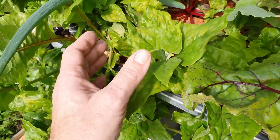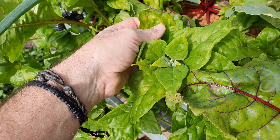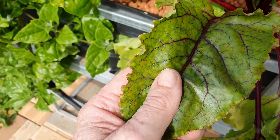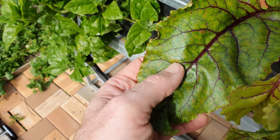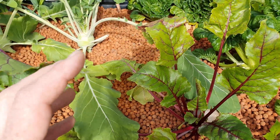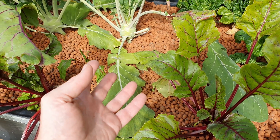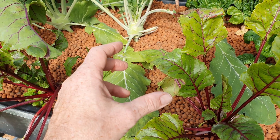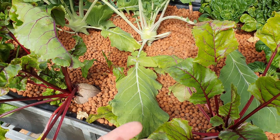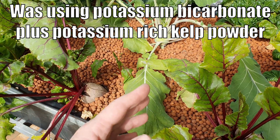You'll probably notice that we're getting a little bit of yellowing and necrotic spots — necrotic just means dying spots — on some of these leaves. It's probably more noticeable on the beetroot here. We're getting some interveinal chlorosis and some spotting. I think I've got a magnesium issue with the system. Basically, calcium, potassium, and magnesium all need to be in balance to be available to the plant, otherwise they can cause lockout, meaning they stop each other from being taken up by the plant.